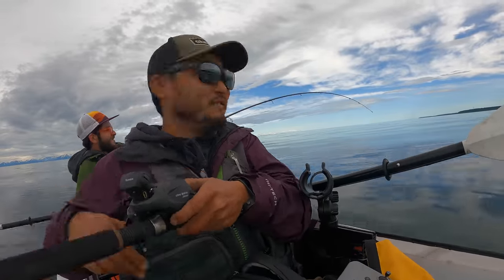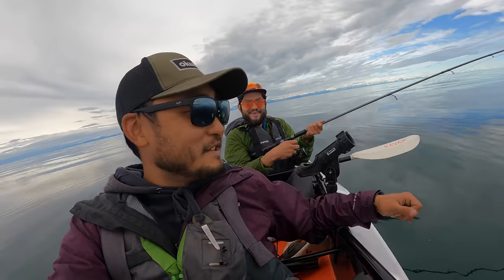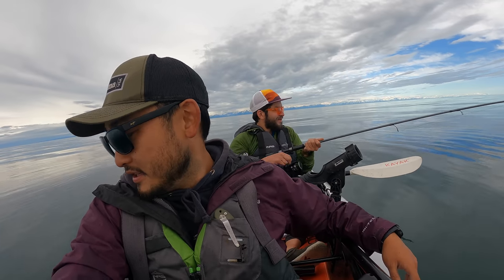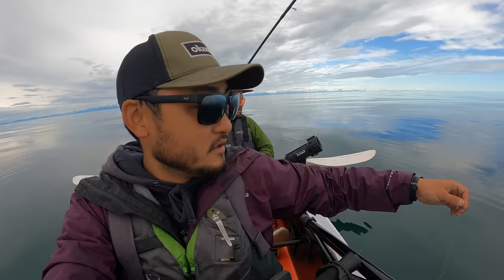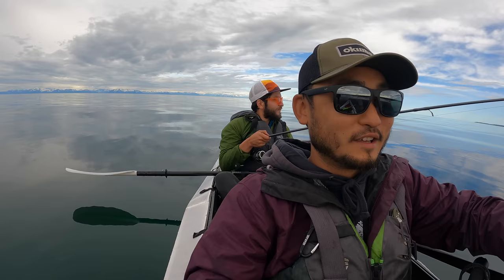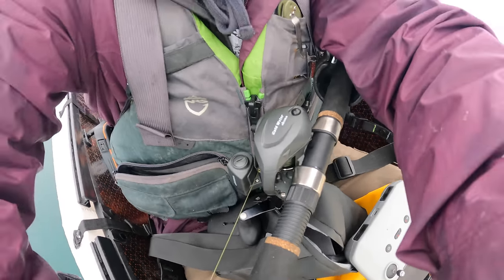Raul is on and it's a big one — it's just taking off! That thing was taking drag like crazy. I was about to send the drone up, just getting that set up, and it just took off. Oh yeah — it just came off. So I had a little bit of cut bait on Raul's setup and got a bite — that was a big fish. The drag was tight and it was still taking. We just lost a big one.